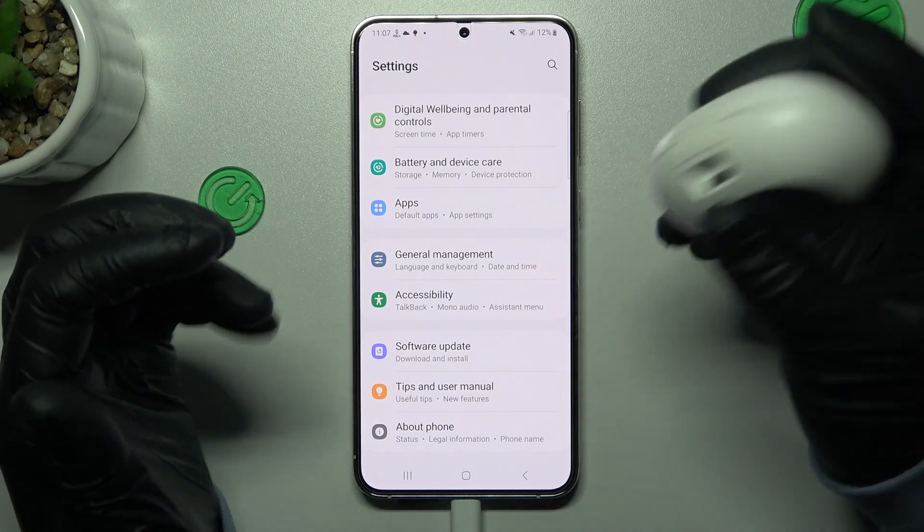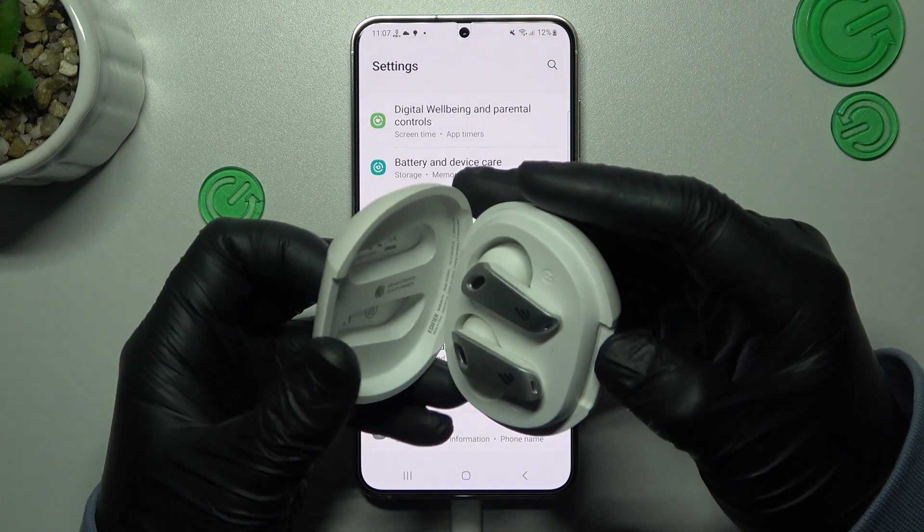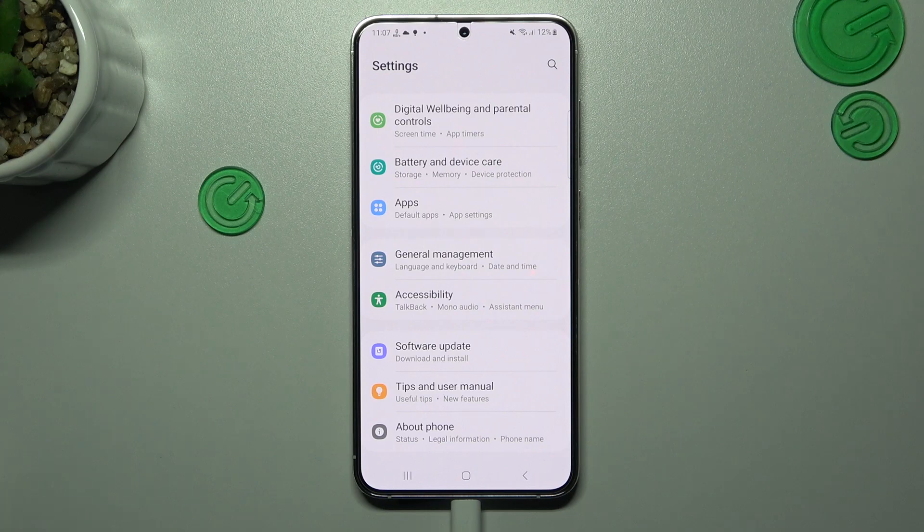And the last recommendation from me: check your phone and your Bluetooth accessory on another device to check which gadget is making the problem here. And that's it. Thanks for watching, leave us a subscriber and a comment, and goodbye.